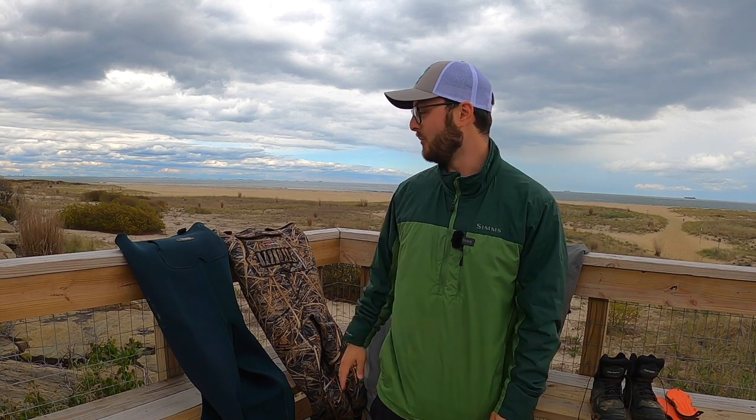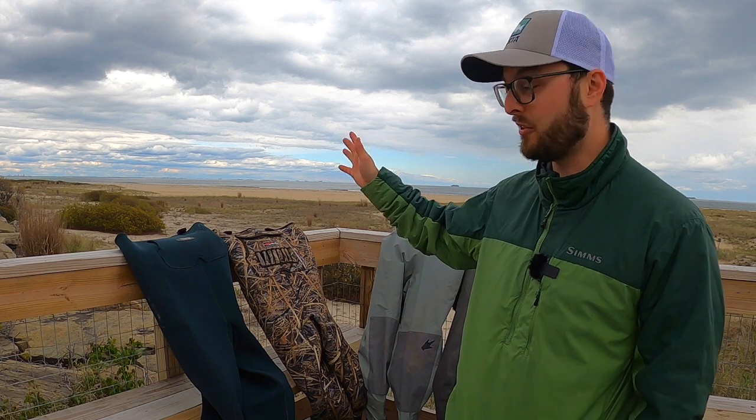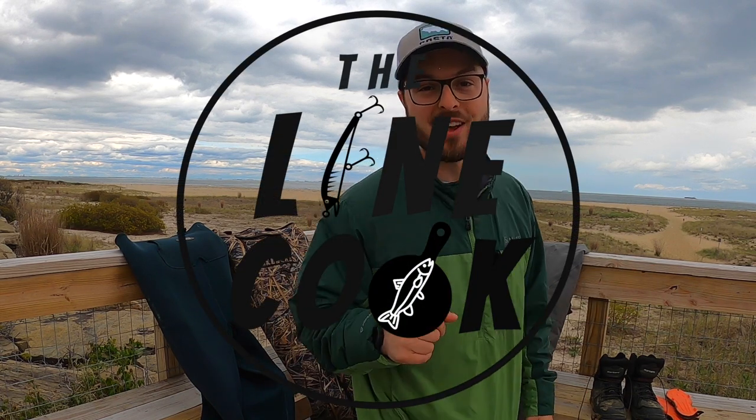All right guys, that's gonna be it for this one. Hope you enjoyed it. I'm going to link all these waders in the description so if you're looking for any of the gear you can easily find it there. Definitely stay tuned because fluke season just opened and I have more content coming very soon — a little foreshadowing there. If you're new to the channel, hit that subscribe button so you don't miss out. Thank you so much for watching. Until we catch or cook something else, I'll see you next time on The Line Cook!